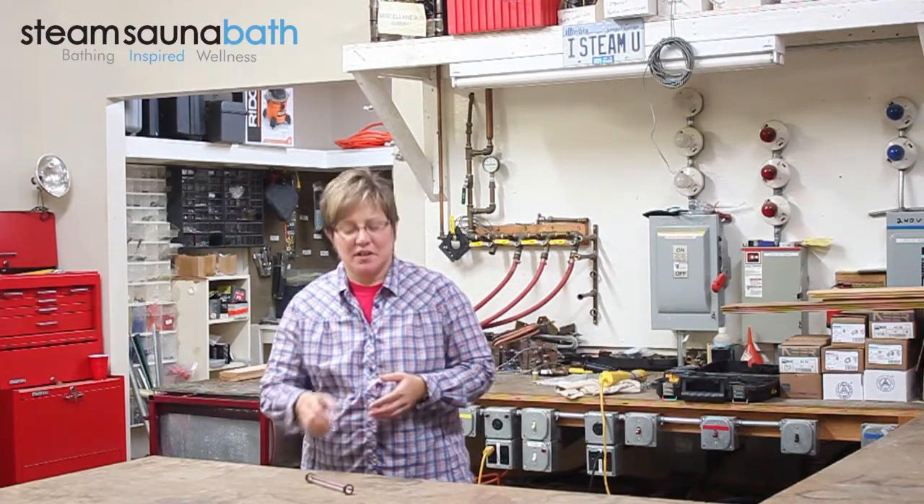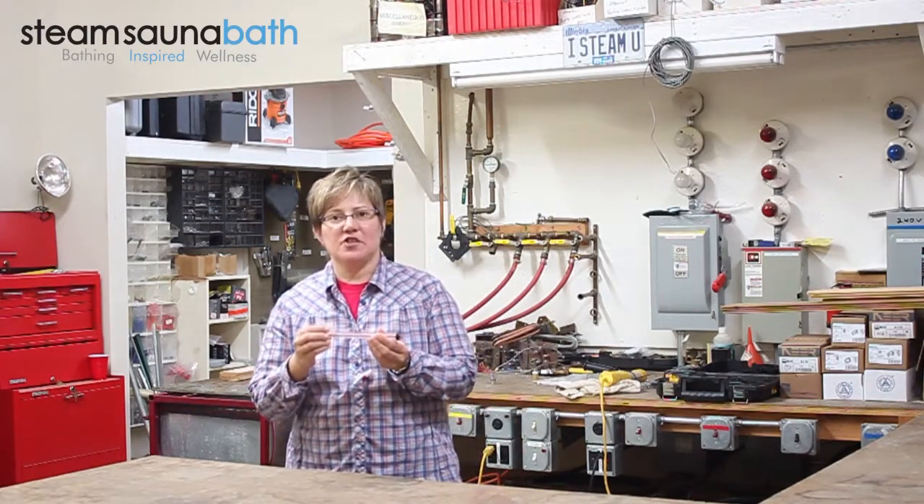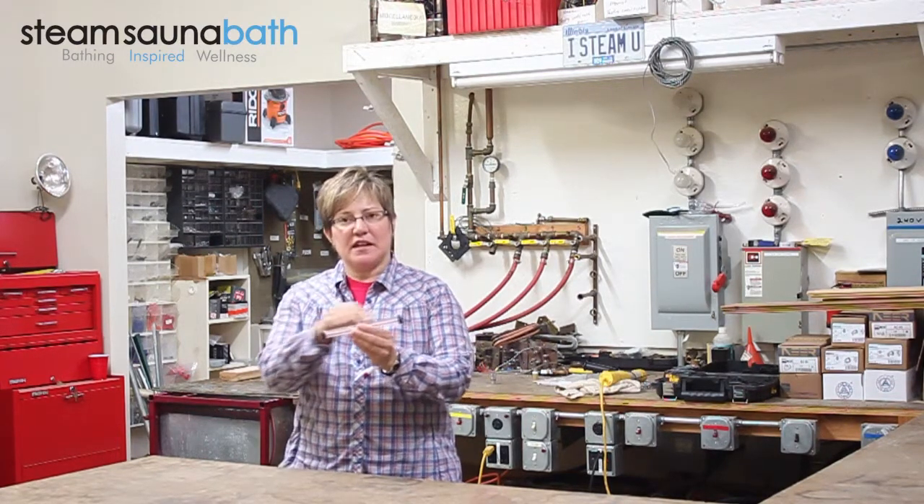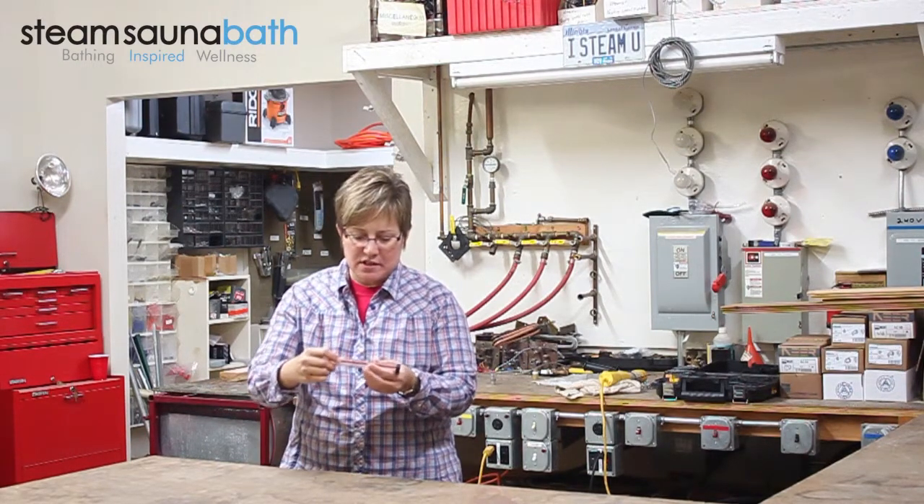Hello, my name is Jennifer and I'm here at our tech bench to take a look at a Lattner WaterSite Gauge. The 042-910 WaterSite Glass Gauge is a clear tube for visual inspection of the steam generator tank water level. It measures 7 1/8 inches long and comes with two brass washers and two synthetic rubber gaskets.